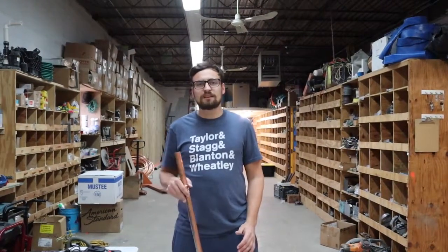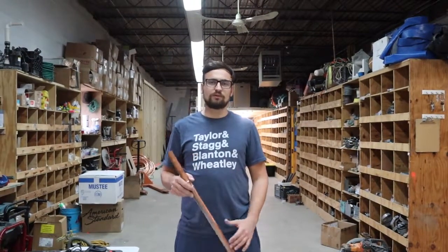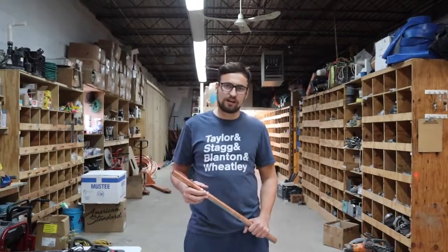Thank you for watching — please like, comment, and subscribe. We do put our videos out regularly, so please stick around. Thank you.